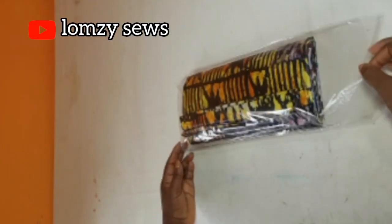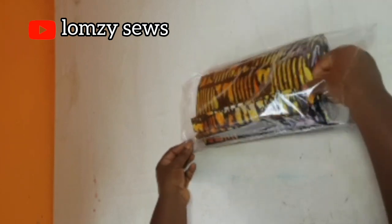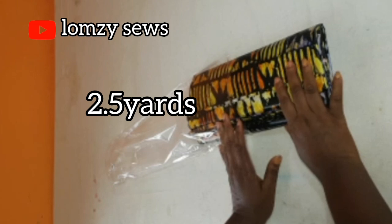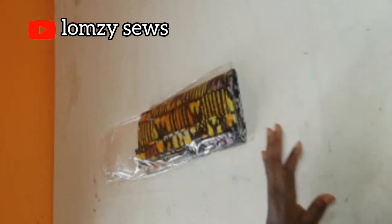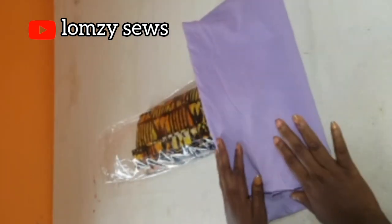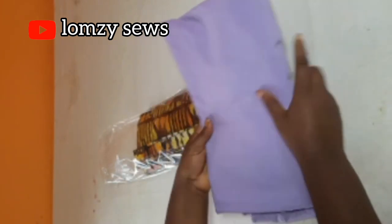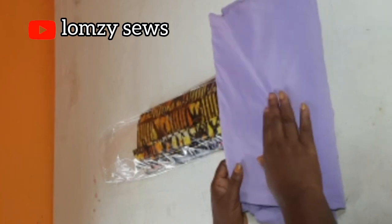This fabric — I have five yards here, it comes by five yards, so I'm going to cut out two and a half yards from this for the short dress. Then I have this crepe fabric that I'm going to use for the details. I have a lot here so I'm just going to cut out half a yard from this fabric.